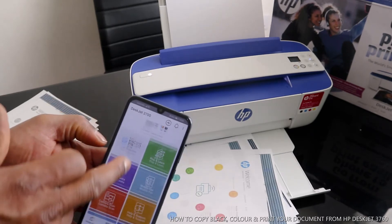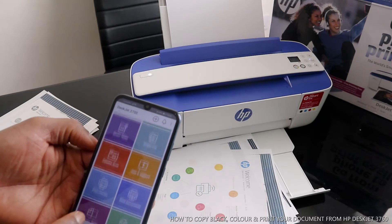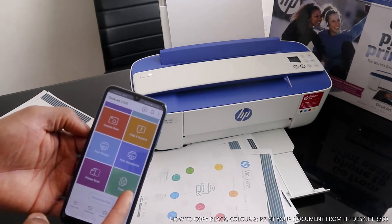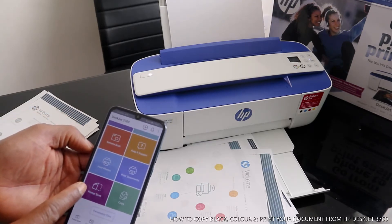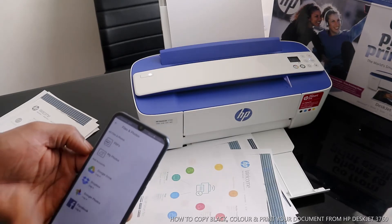That brings you back to the HP DeskJet Smart app. So what I've shown you is how to copy a document. If you check my previous video, you can see how to scan a document.